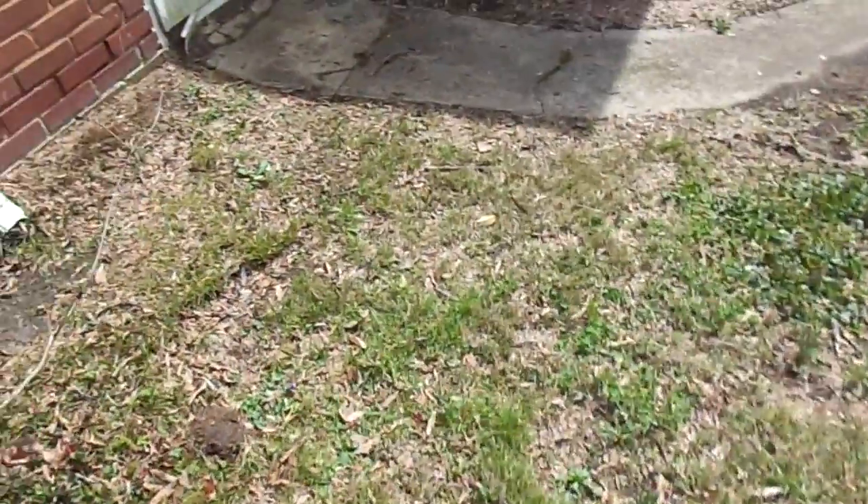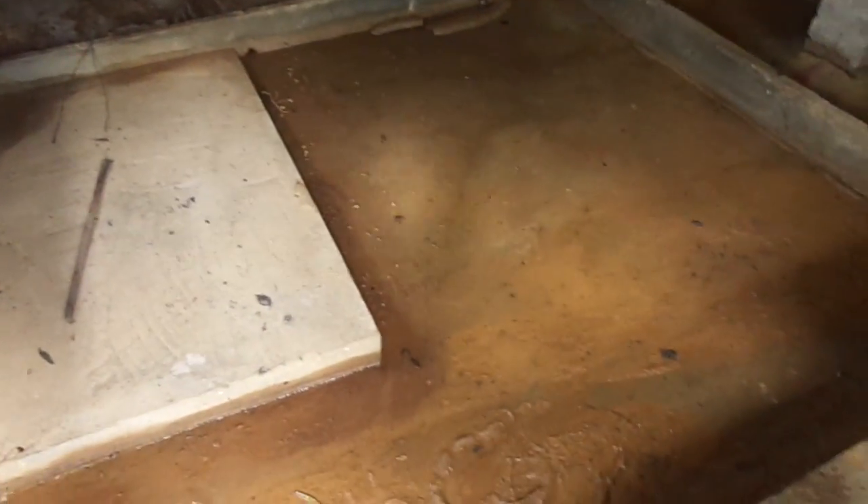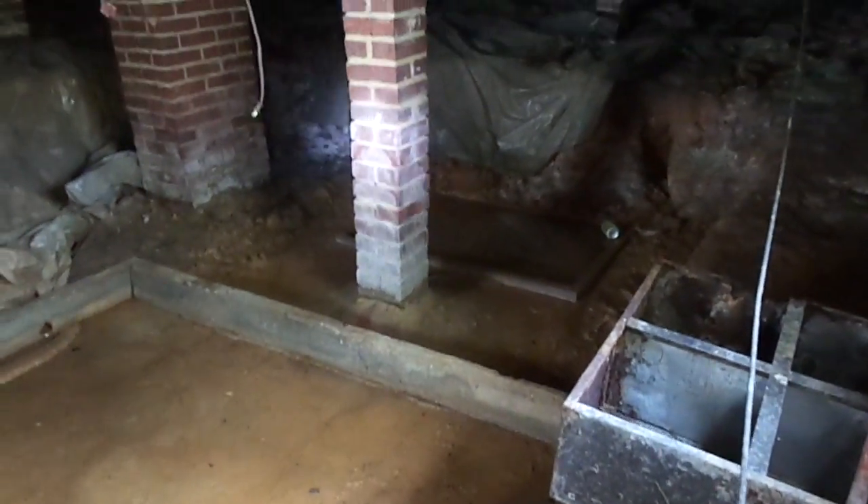I'm about to turn the main water valve off at the front yard. As you can see, it's completely flooded in here — it's actually still trickling through. So I'm going to shut the water off so no further damage is done, and notify the homeowner.